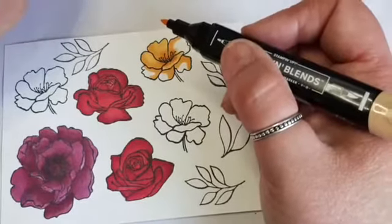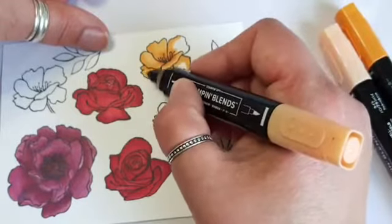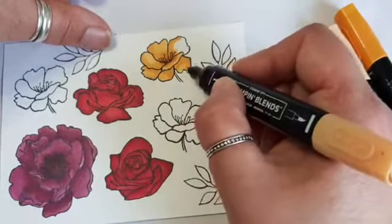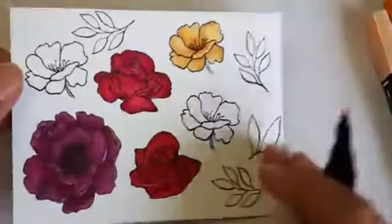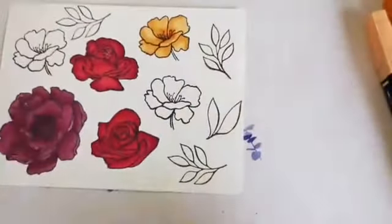Any more questions or anything? Thank you for the love hearts - I accept love hearts, thumbs up, laughter. Hopefully that gives you a real idea as to the depth of colour that you can get with the Stampin' Blends.